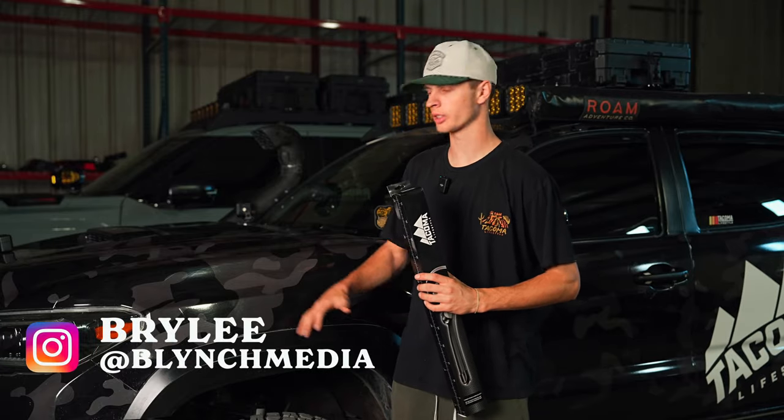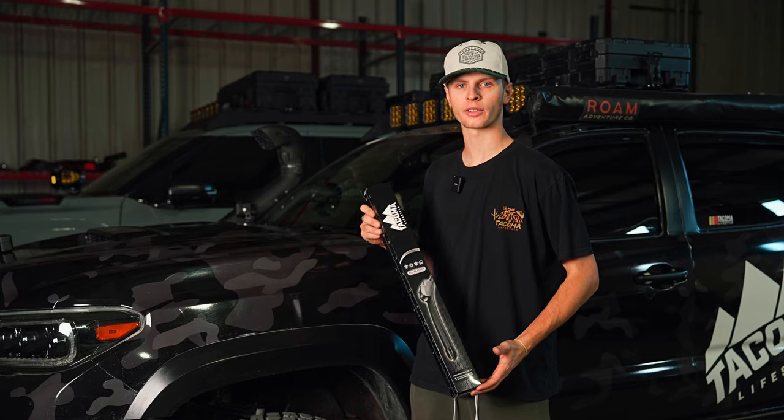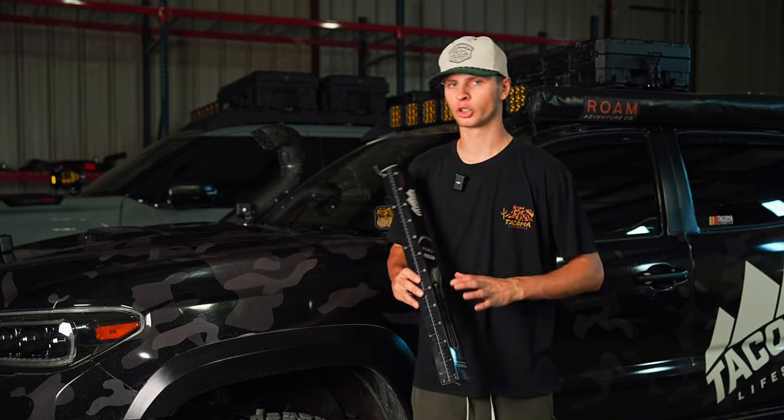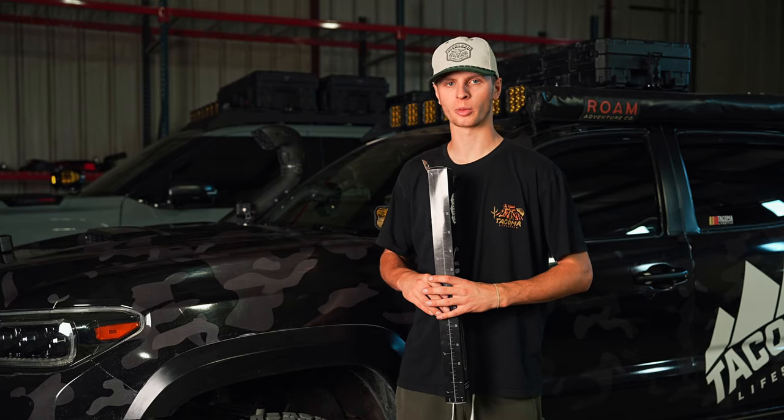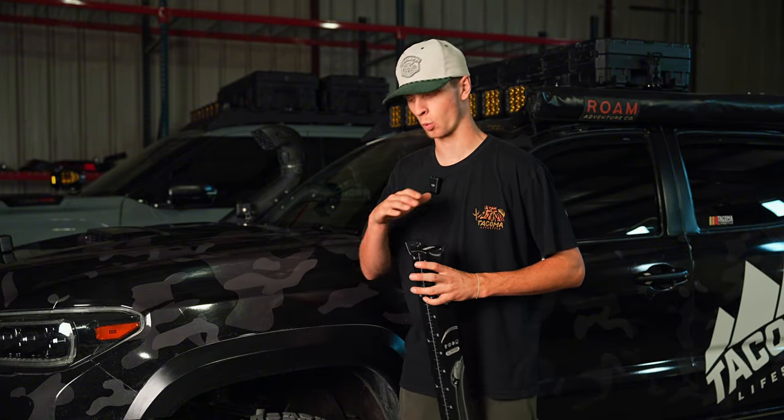Hey guys, it is Bradley with Tacoma Lifestyle and today we have our third generation Toyota Tacoma in as well as the Tacoma Lifestyle rugged wiper blades. Super, super easy install, takes a matter of minutes. Anybody can do it anytime, anywhere, but I will say that it makes a world of difference having these on when the storm hits.